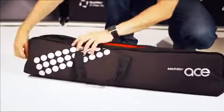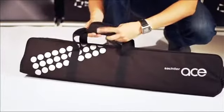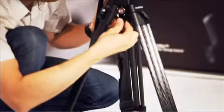Last but not least, the ACE-L comes with a padded bag with carrying handles. To transport the tripod system it can be securely locked with the transport clips, but you can also use the tripod with an optional carrying strap.